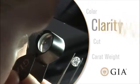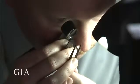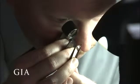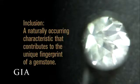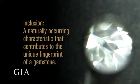The second C is clarity. Because diamonds form under tremendous heat and pressure, it is extremely rare to find a diamond with no internal or surface-reaching inclusions. Inclusions are a byproduct of its formation and actually help gemologists separate natural diamonds from synthetics and lookalikes.